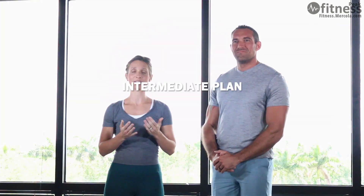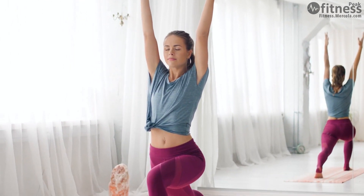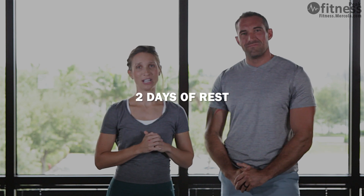When it's time, we'll move you up to the intermediate level. These folks have been doing it for a little while. They have some comfort with the form and they're ready to take it to the next level. Here we'll be doing four days of workouts, one day of more intense walking, and two days of rest.